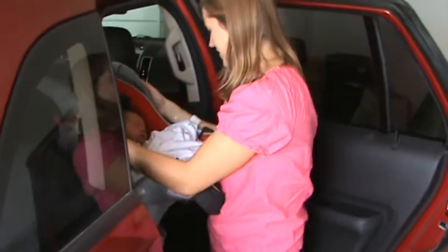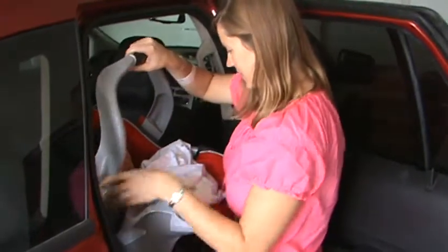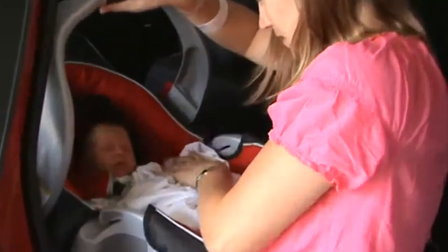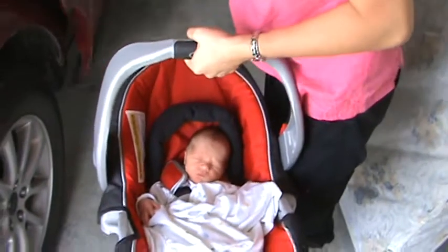Hey, buddy. Say hi, Dad. I was just sleeping. It wasn't ready for you — had it zoomed in and you moved on.